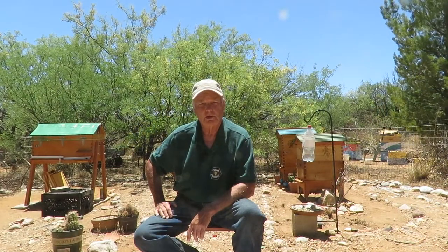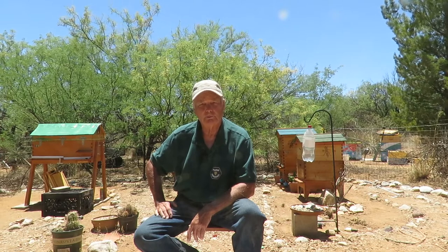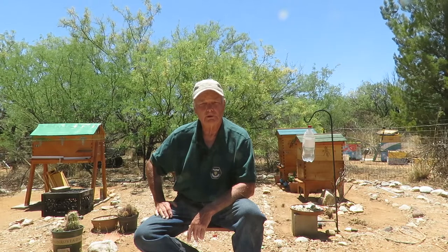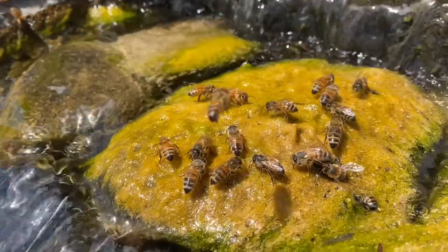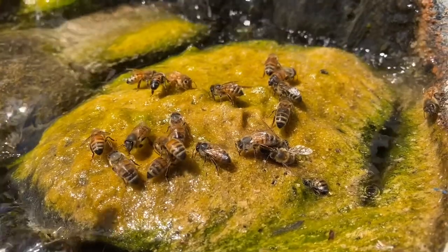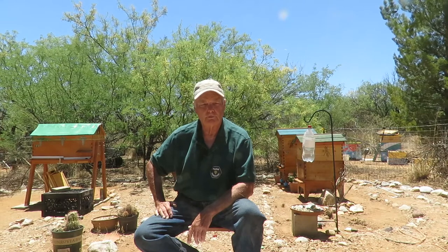Welcome to the Honig Trail Apiary. My name is Chuck Rau and today I want to talk to you about the importance of providing your bees a good reliable source of clean fresh water. Bees do consume water and need water like almost all living things on this planet, and you have to provide a good reliable source of water for them.